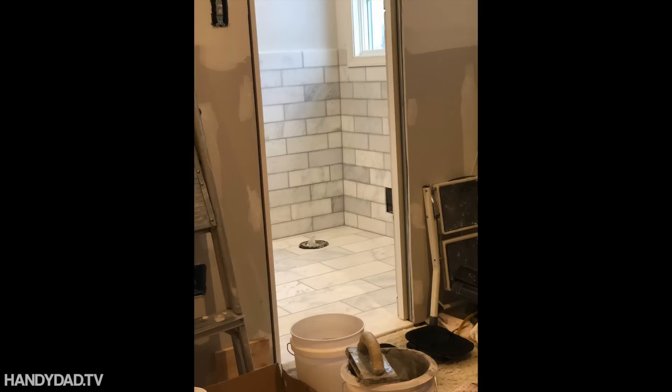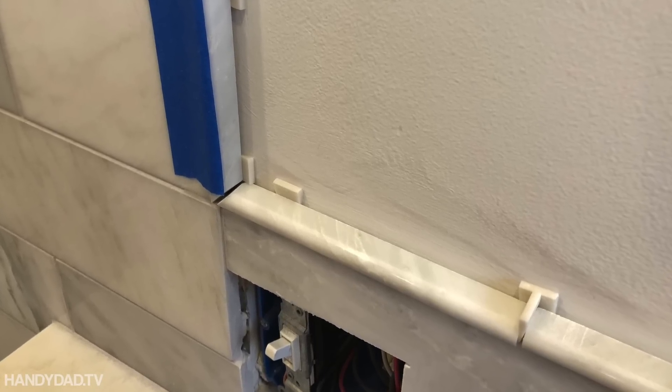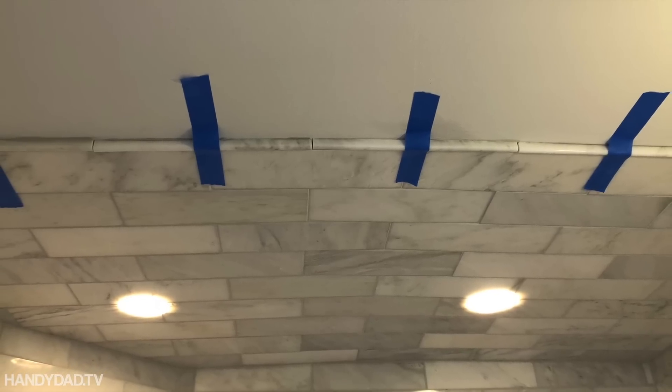Here's what it looks like when it's done. This was my view from the bed when I was done with the floor — I was exhausted. And finally, the pencils were installed with caulk that matches the color of the grout. That's all I put them in with — just the caulk.